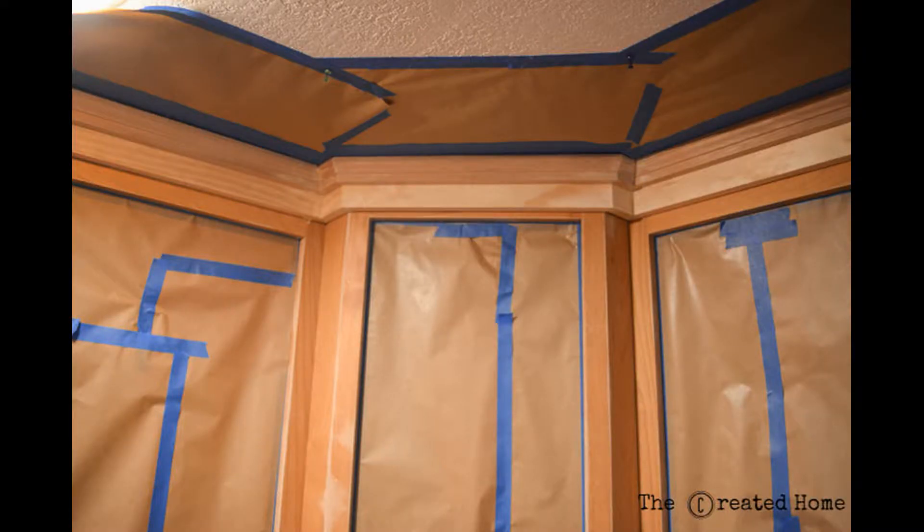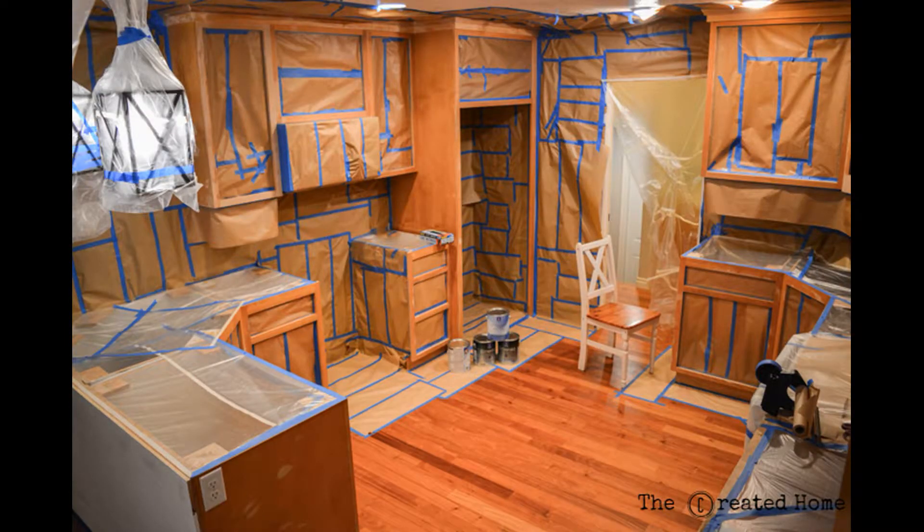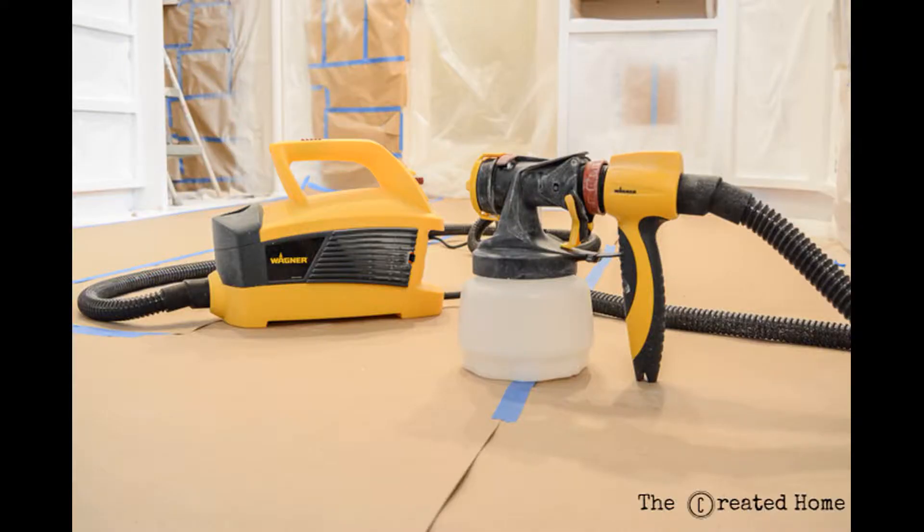I've also included a list of masking supplies that we used, as well as links. Once your kitchen is wrapped up like a big present, it's time for the fun part — the painting. All of that prep really pays off here, and if you've done your job right the spraying will go super fast. Spraying gives the best possible finish, bar none.